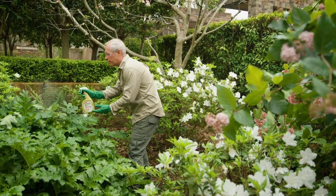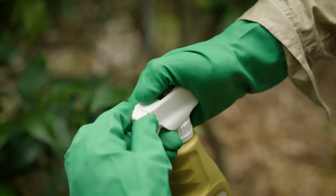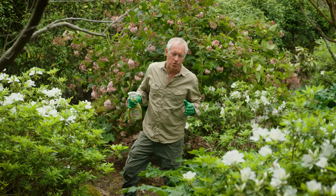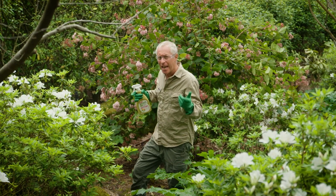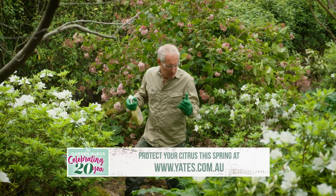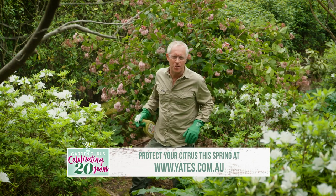There are two spraying settings on the nozzle: the finer mist spray, and the jet. This spray is not just for citrus — you can use it on all your other plants, including your veggies and all your ornamentals, like these azaleas, the acanthus, and the gardenia here that I just happen to be standing amongst.